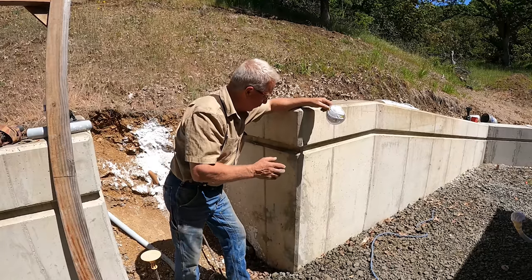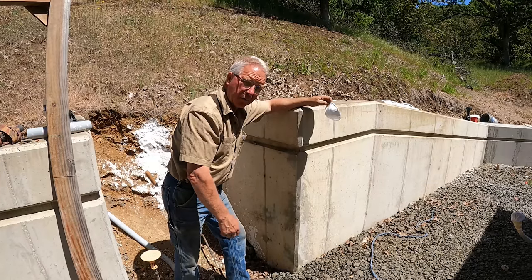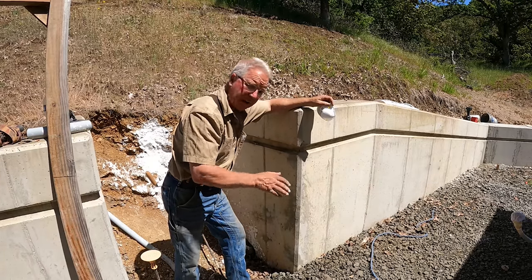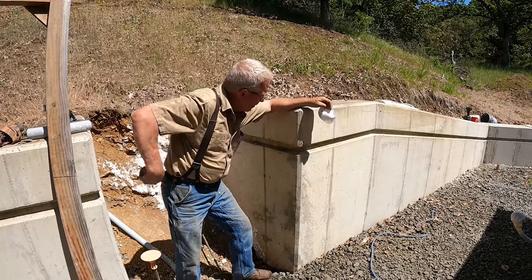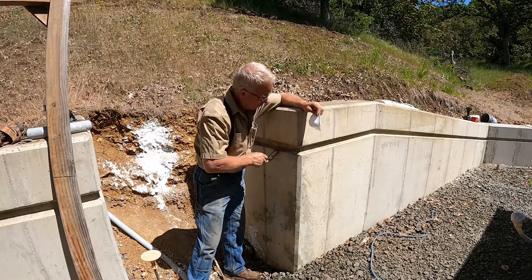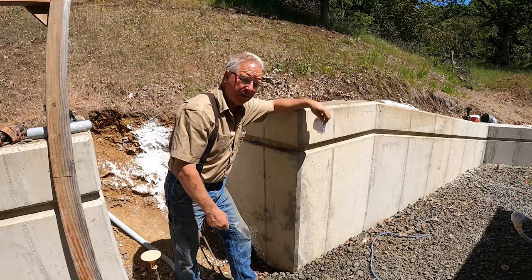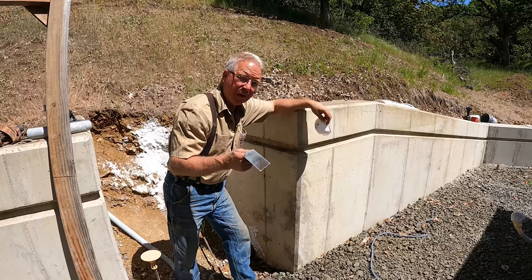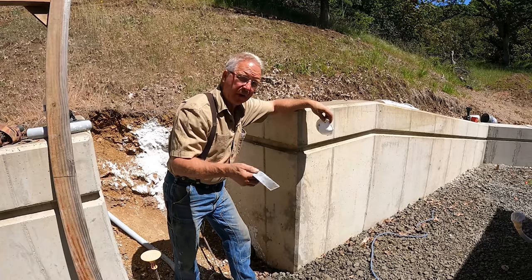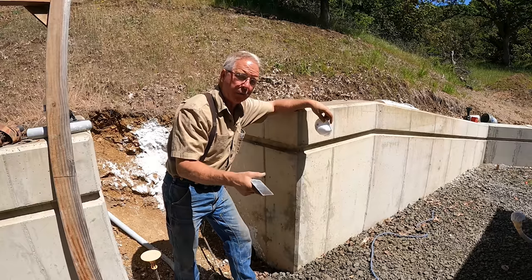I have sort of wet-patched the rock pockets that were too big to just take care of at a surface level. There was a little bonder in with the mortar — the sand and cement. It's 50% sand, 50% cement.